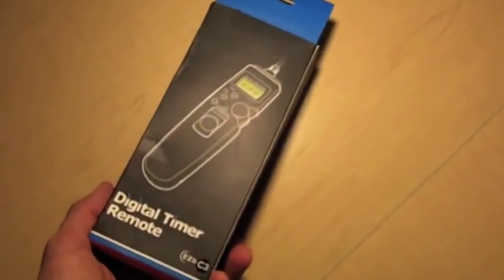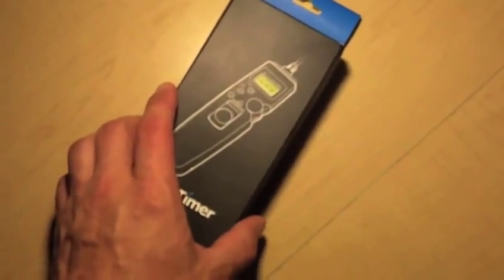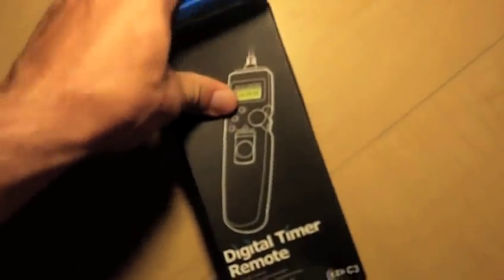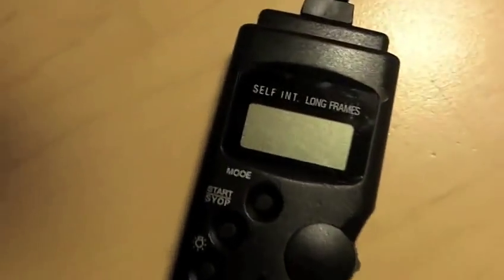It came in a soft UPS yellow envelope with some bubble wrap and this exterior packaging. Let's go ahead and open it up. It comes with instructions, but like anything Canon-related, it's extremely intuitive — the second you start using it, you're going to know exactly how to use it. Here we go, a little bubble wrap, and here it is.